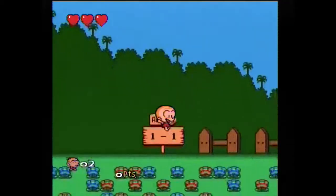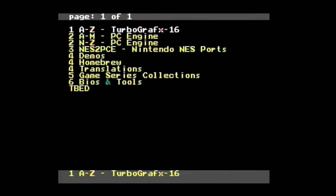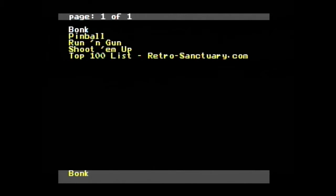But let's face it, if you're buying one of these you're not buying it to play Bonk and you're not buying it to play Bomberman, so let's go to game series and collections and really get into the meat and potatoes.